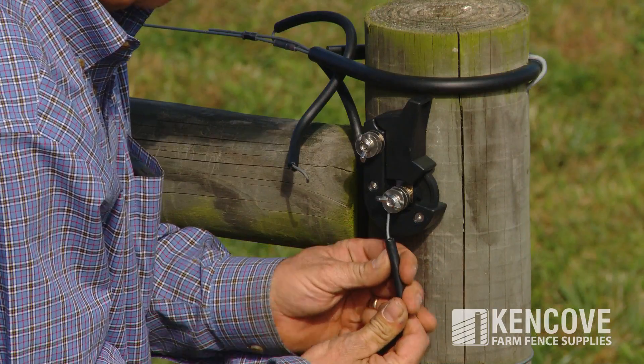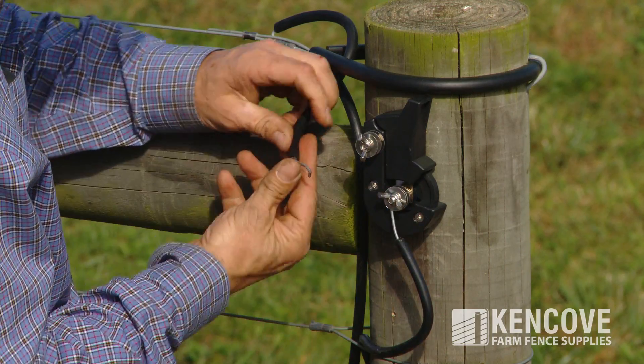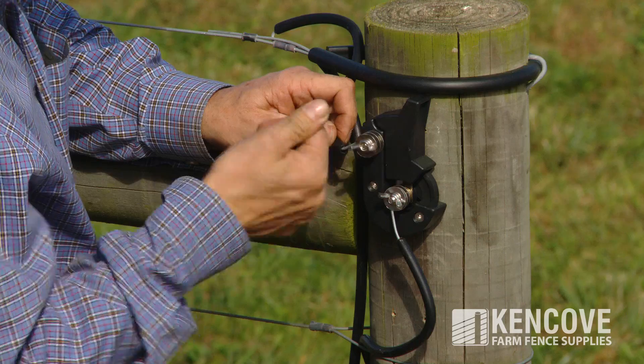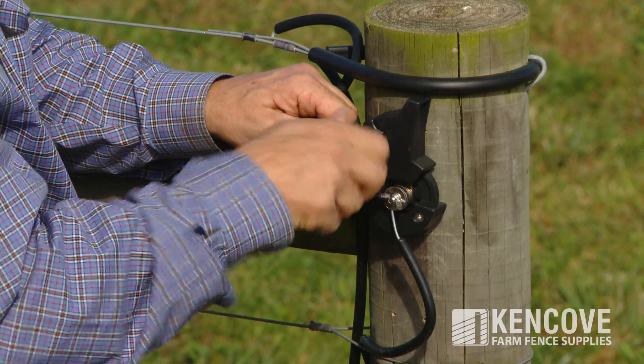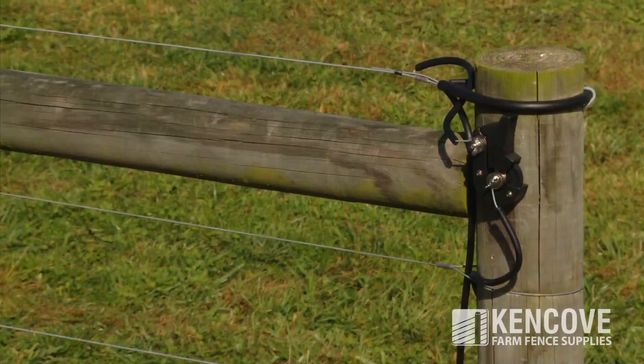Attach the main power wire to the swivel terminal and the subsequent fence wire jumper to the top terminal. The MCP utilizes a stainless steel knife and contact points.